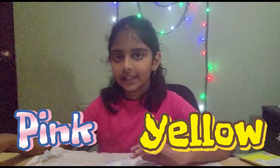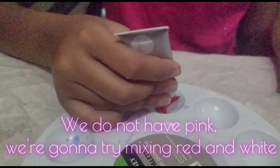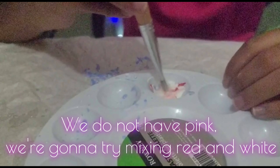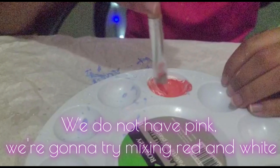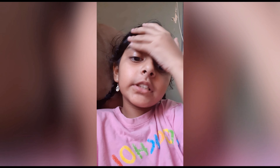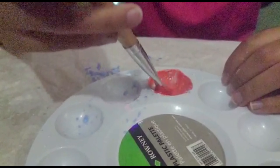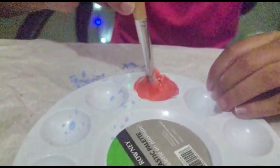Now I'm going to be doing the girly ones, and the colors I chose for the backgrounds are pink and yellow — which is light pink. This looks like red, so we might have a problem, but I am going to just go with it because I don't want to waste it.